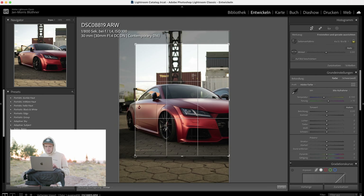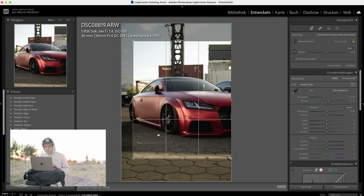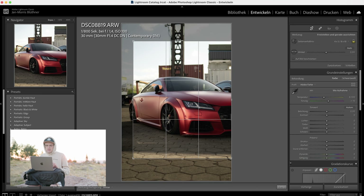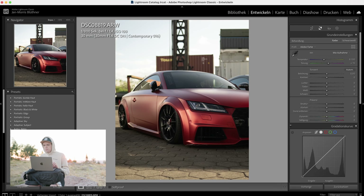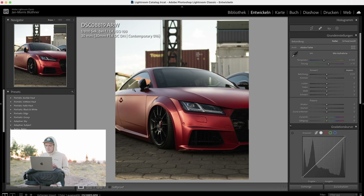Let's start by giving it a nice 4x5 crop, because that's how we do things nowadays in times of Instagram. In the original photo there's no space on the right — the car is cut off — so I also want to cut it off on the left, because if it's only cut off on one side it looks pretty weird. If it's cut off, we want it cut off on both sides.